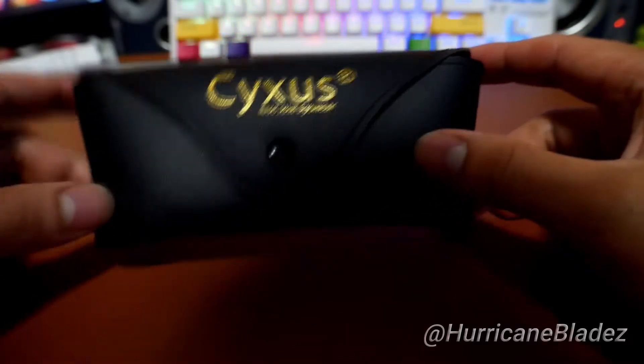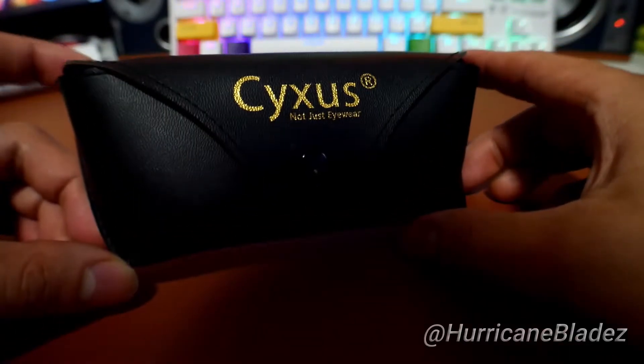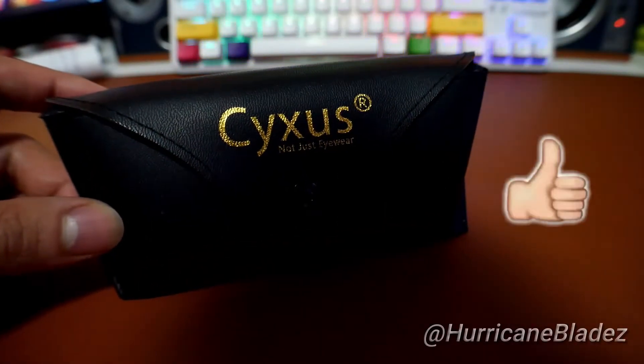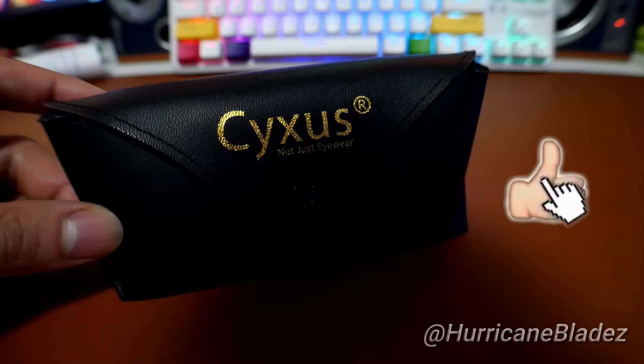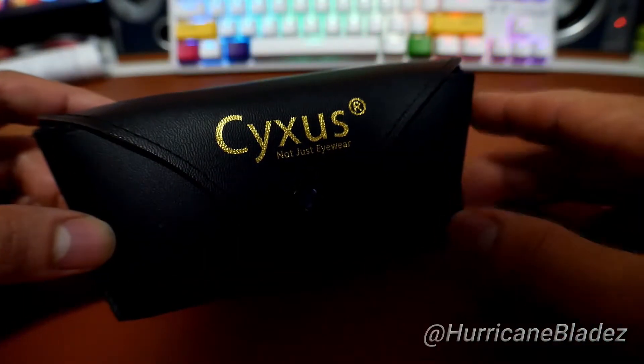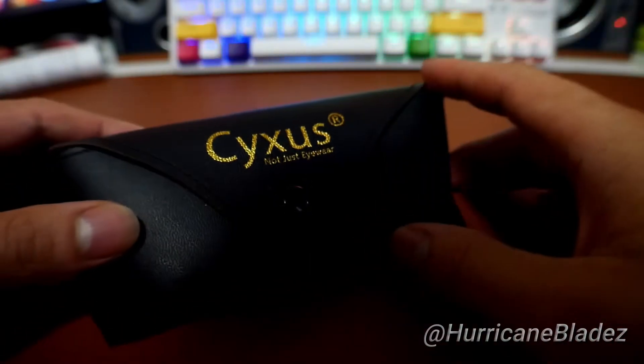I'm back with another reveal, like a little item I want to share with you guys. This one's going to be really helpful for all you gamers, editors, and whoever just spends their whole time looking at a computer screen or any type of screen — the TV, phone screen, tablet screen, iPads, whatever.